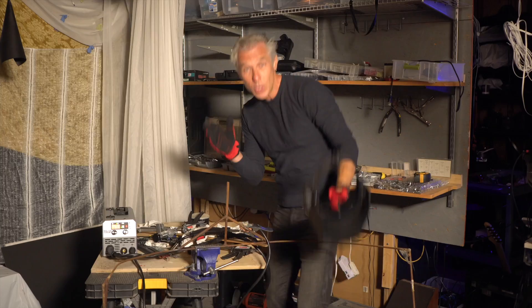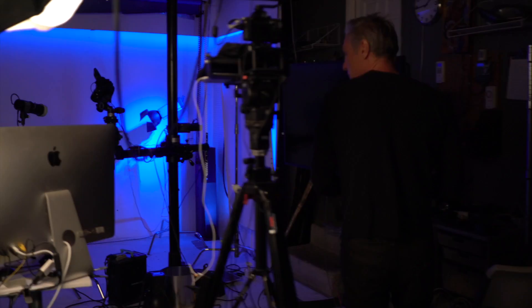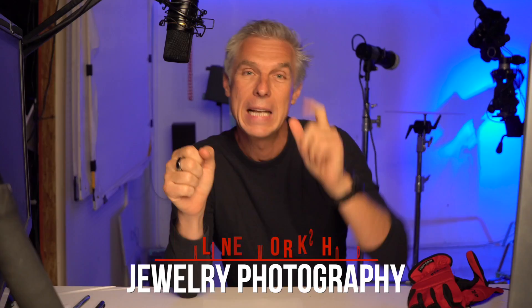You're wondering what I'm doing — stay with me for two more minutes and I will explain everything. What I'm doing is preparing for a jewelry photography workshop that will be running on the 29th of June.